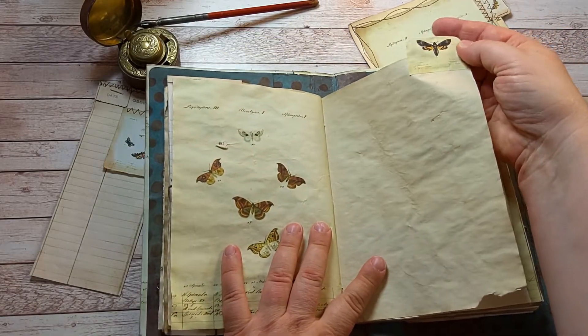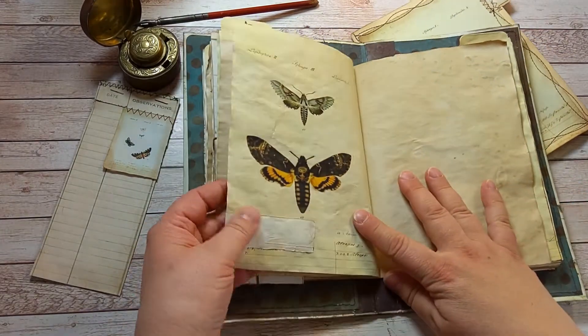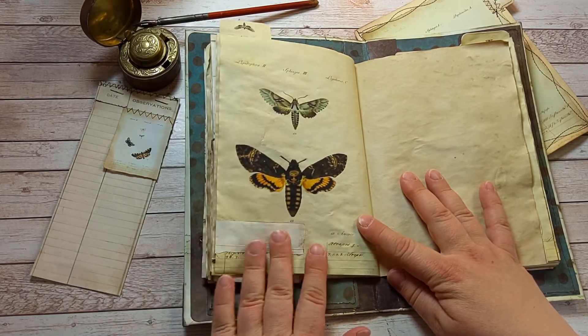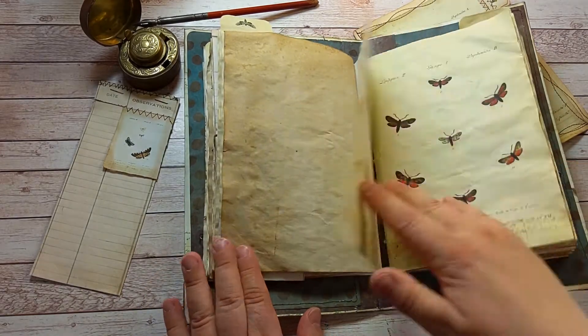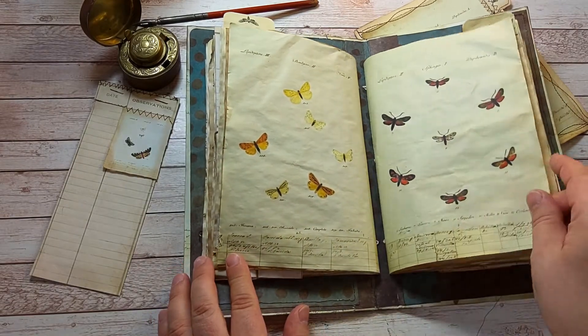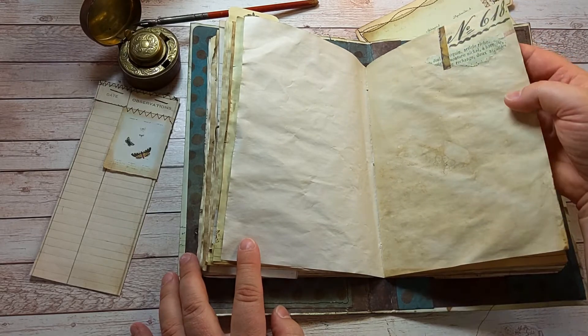There's another tab and a little paper patch. There's a little paper collage.